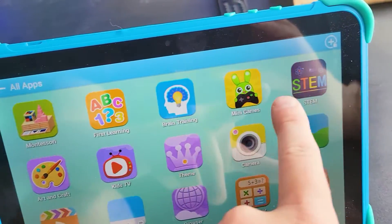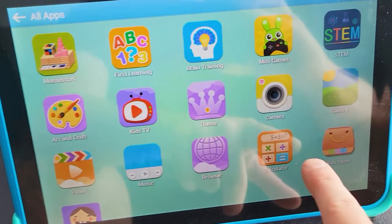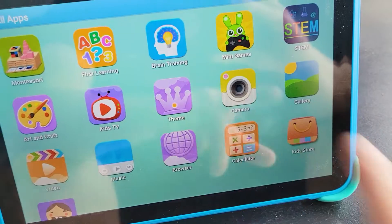There are a lot of different games — we've got some STEM, some video, you can play music, of course, and there's a calculator. There's also a kids' zone.